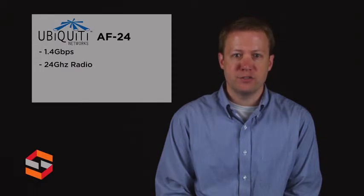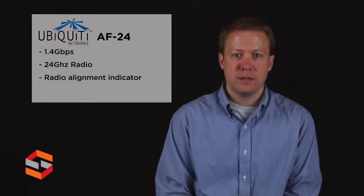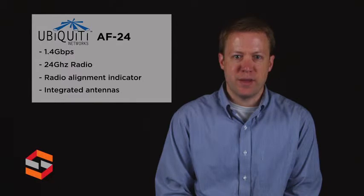For easy installation, the Air Fiber features a radio alignment display directly on the unit, which shows signal strength among other useful indicators. Separate transmit and receive antennas give higher transmit power and reduce noise, making the Air Fiber an attractive alternative to running underground fiber.